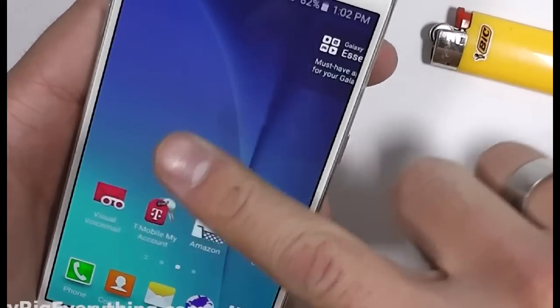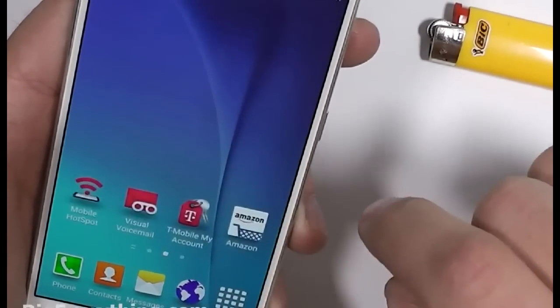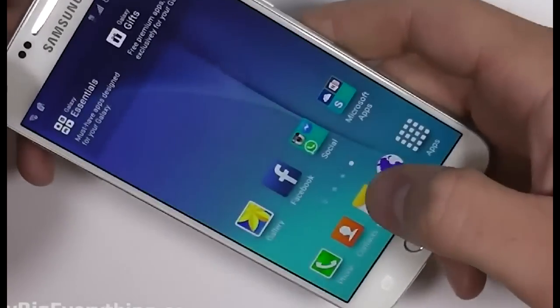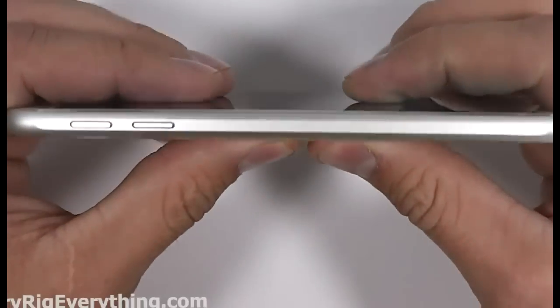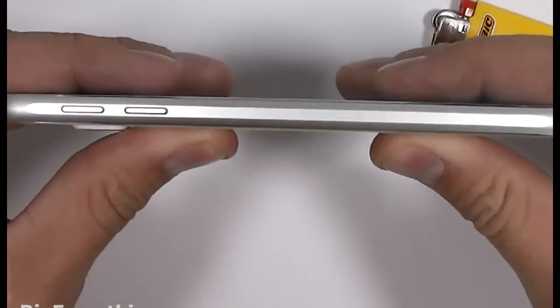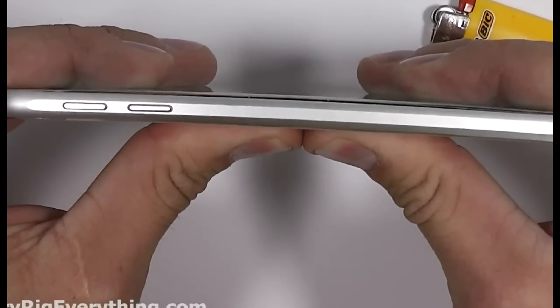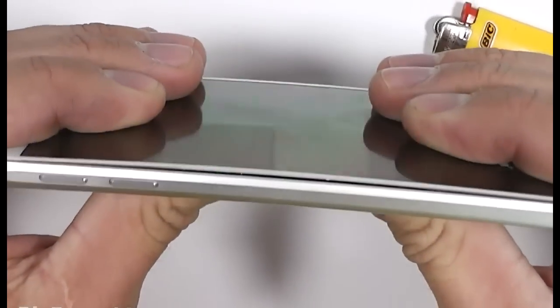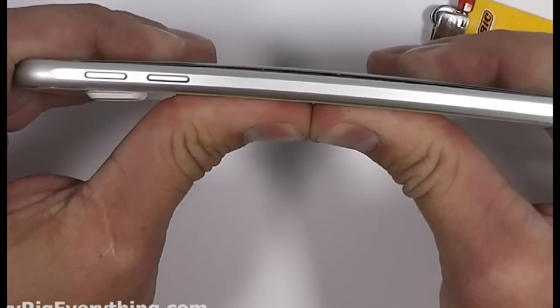You can see that the spec is completely gone now, and everything on the phone is still working, so we're going to go ahead and try the bend test. This was a huge problem when the iPhone 6 first came out as well as the iPhone 5 and 5S. Personally it seems like the frame of the Galaxy S6 is much more rigid than the iPhone, but we'll see. It will be interesting to see what breaks first — the back of the phone or the screen.